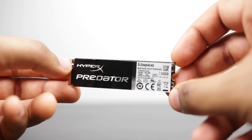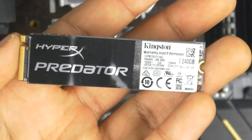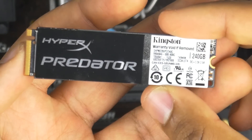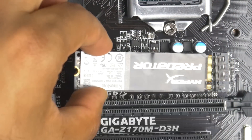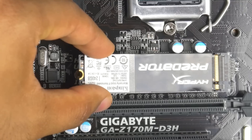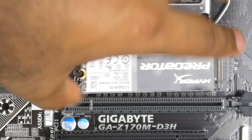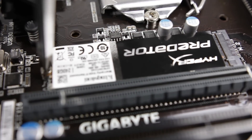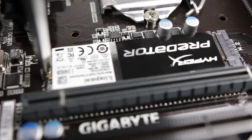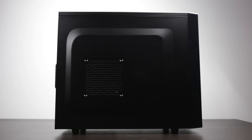Next, install the M.2 memory module, which will house our operating system and essential applications. You'll find the M.2 slot directly on the motherboard — on this Gigabyte board, it's located right below the CPU. It only goes in one way, so once you have the M.2 module connected to the slot, simply secure it with a small screw that typically comes with your motherboard.